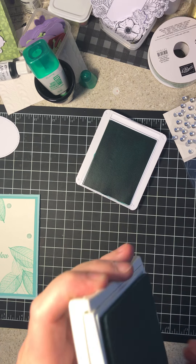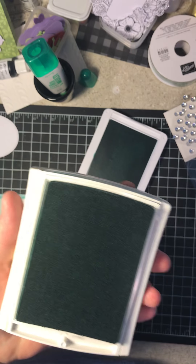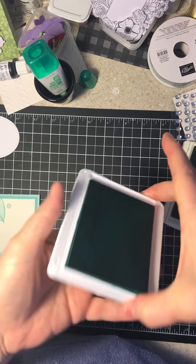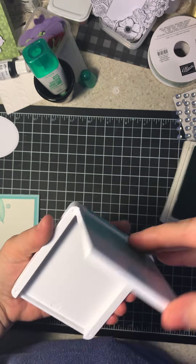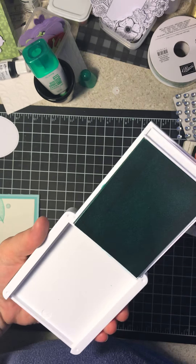So what we're using is Pool Party ink and Coastal Cabana ink here. Those are the two I chose. You can color combo any you want — this is just an example.